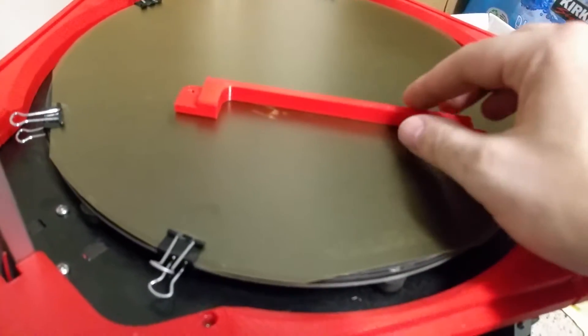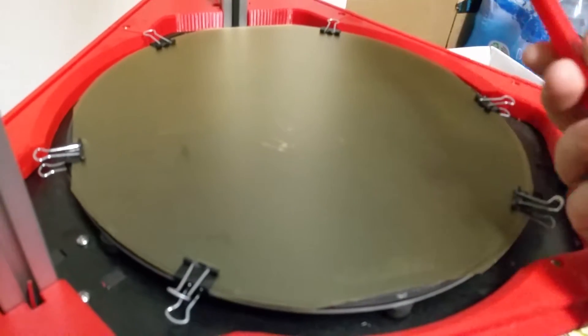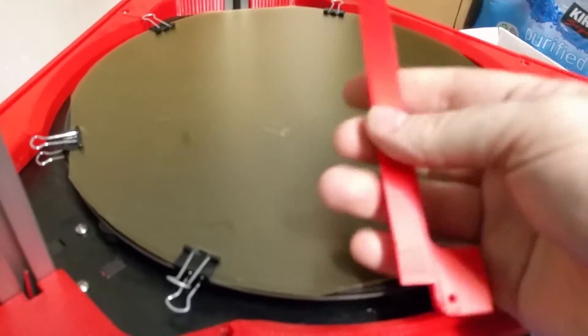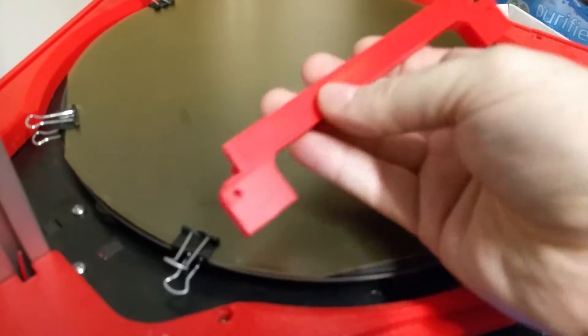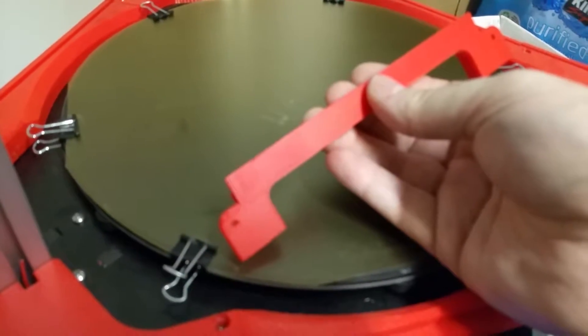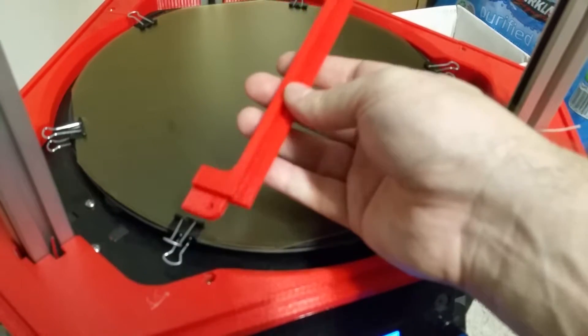I thought I'd shoot a quick video on this stuff. This is PEI — I have no idea what it stands for, some scientific technical word — but I just printed this. This is the very first print I've done. I just recently got some more red PLA, so I decided to go ahead and start doing my enclosures some more.